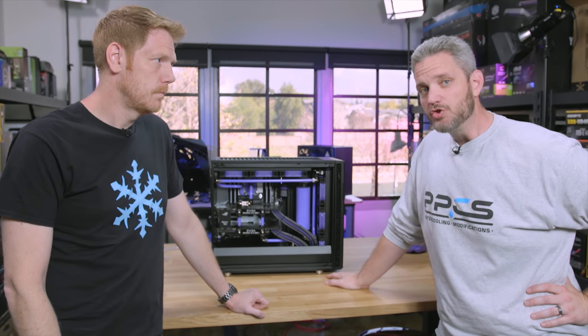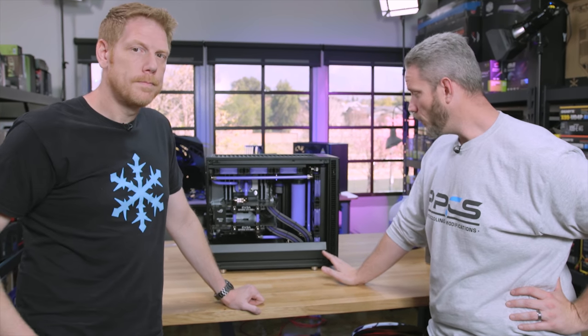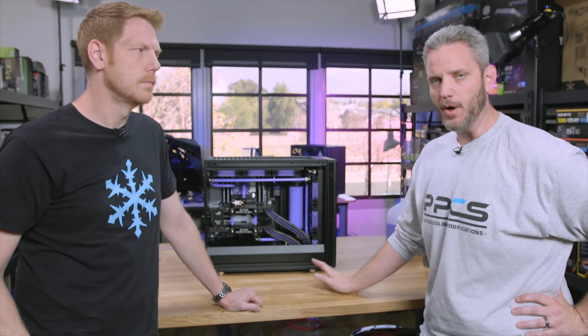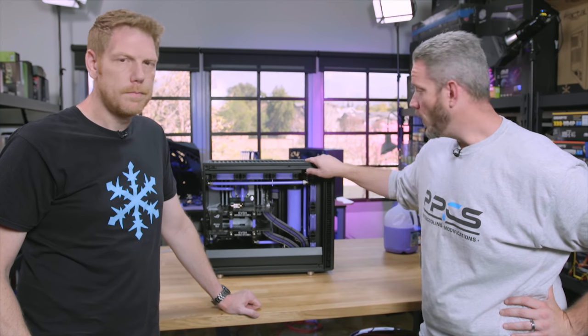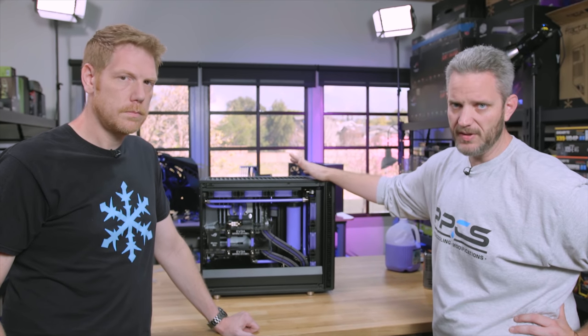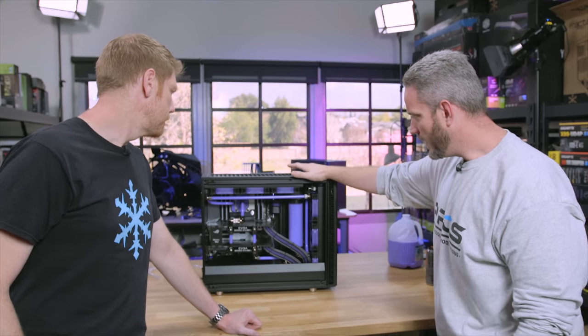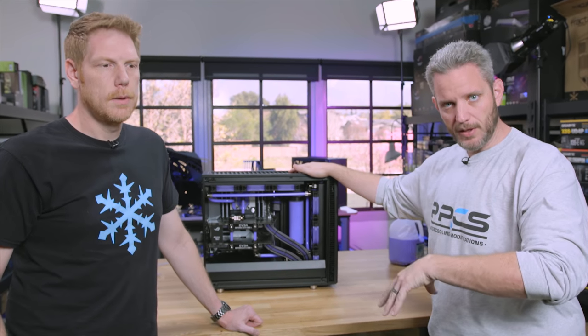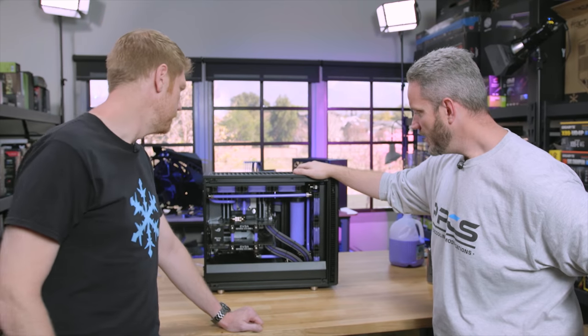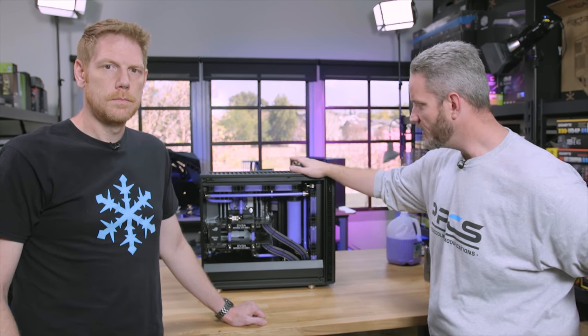We did not put a drain port in here specifically because there was no way to neatly do it with the parts that we had. We actually already drained this once during the build when we were testing stuff. So there is a drain method that I'm going to use — it'll be a little bit of a how-to. And then we're going to address some of your questions from the build video. If you guys haven't seen that, watch that one first.